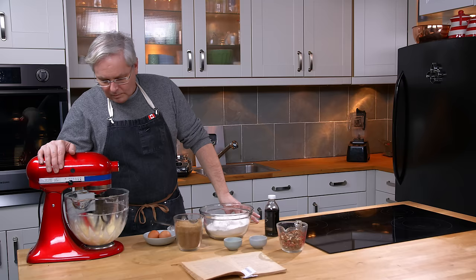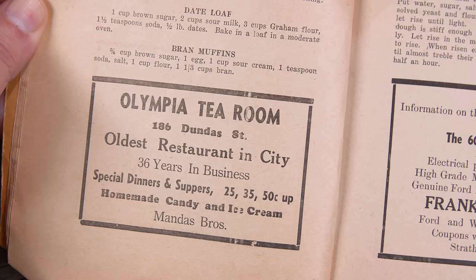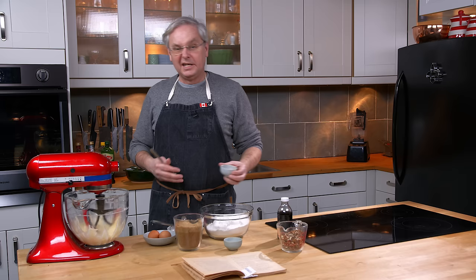Now, unlike most community cookbooks or church cookbooks of this time period, credit is not given to the individuals who have sent in the recipes. Each recipe is just presented anonymously. I guess the ladies or the officers of the Ladies' Aid Society of this particular church didn't want to spread the joy too much.